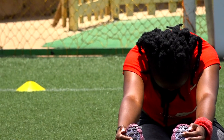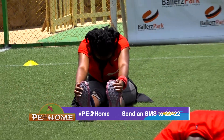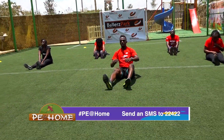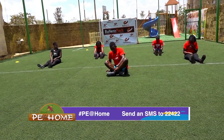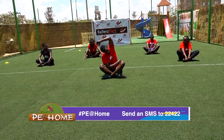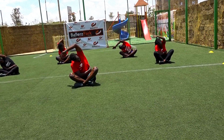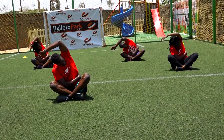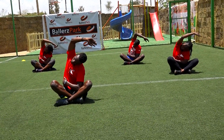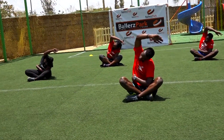Seven, six, five, four, three, two, and one. Change. Five, four, three, two, and one. Change. Five, four, three, two, and one. Keep them straight.